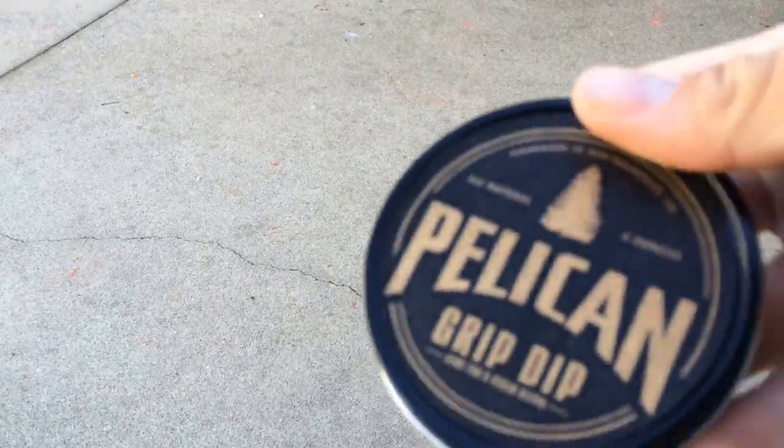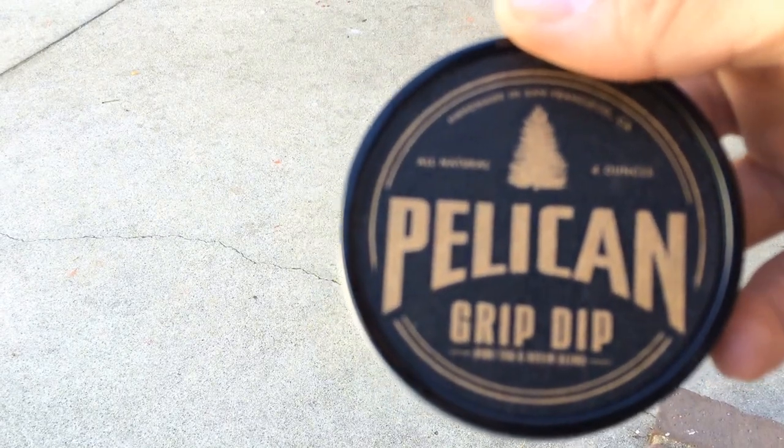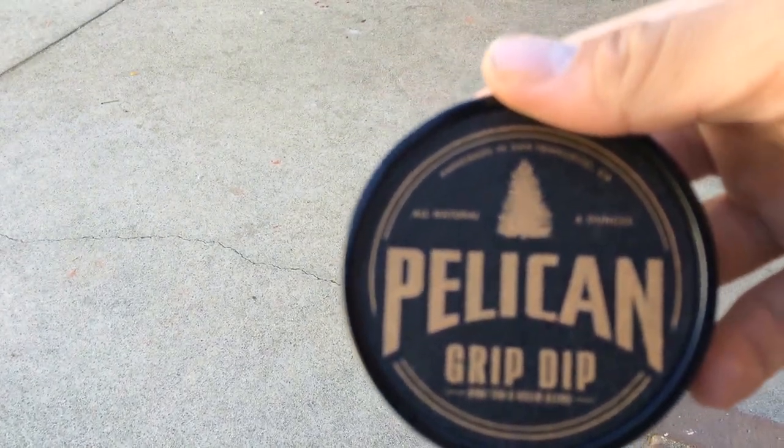Hey, what's up guys, it's G.I.SpaceBot44 coming at you with the second video of the Christmas weekend collage. This one is going to be how to apply grip dip to your bat — or at least how I apply it. This product is called Pelican Bat Wax Grip Dip, a blend of pine tar and rosin.